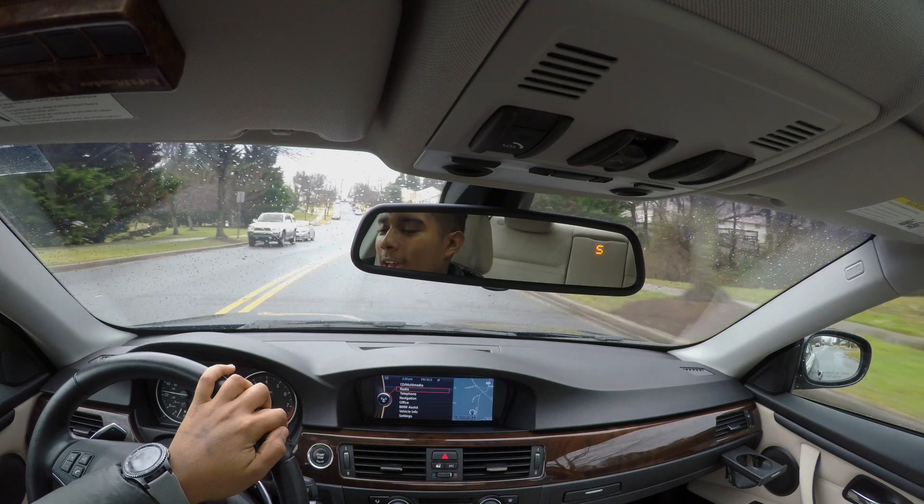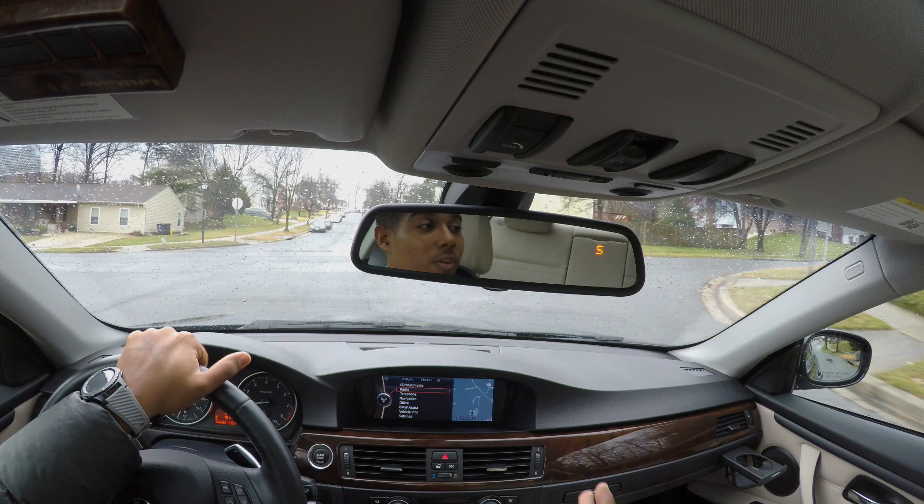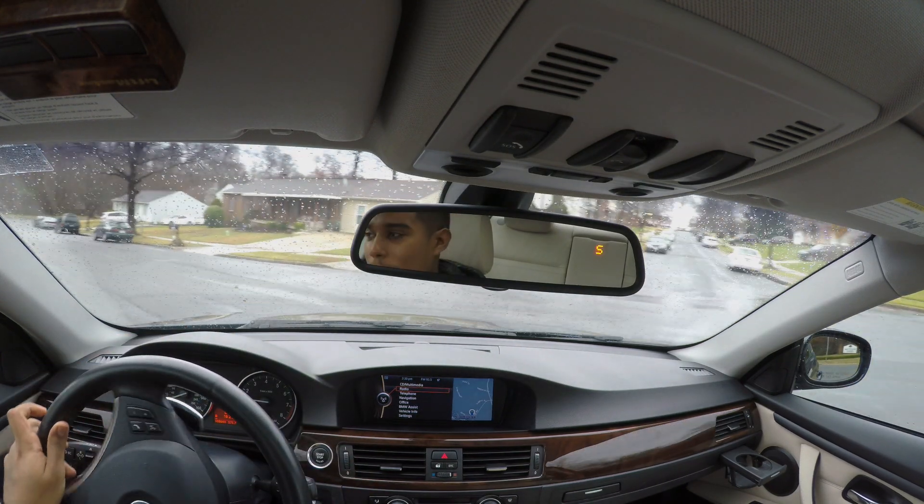One thing for sure is I have the nearly 200-pound weight penalty compared to a traditionally rear-wheel-drive 335i, but when it starts snowing I can just turn xDrive back on and I'll be alright.